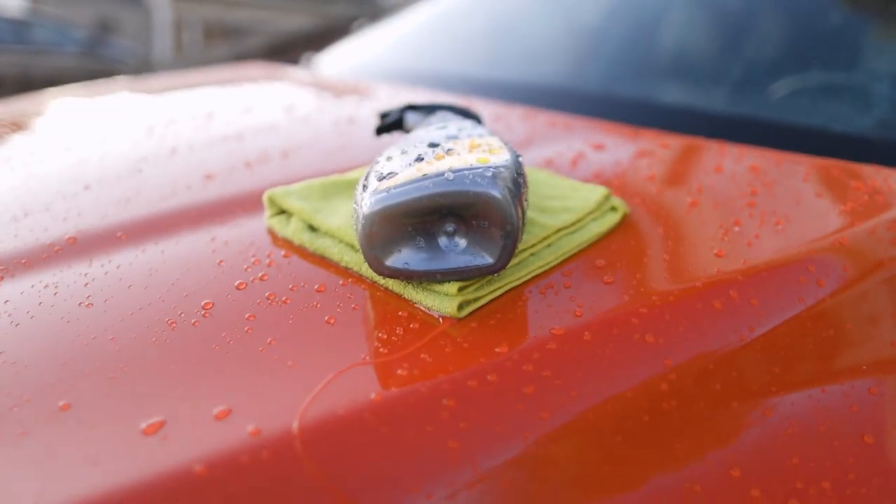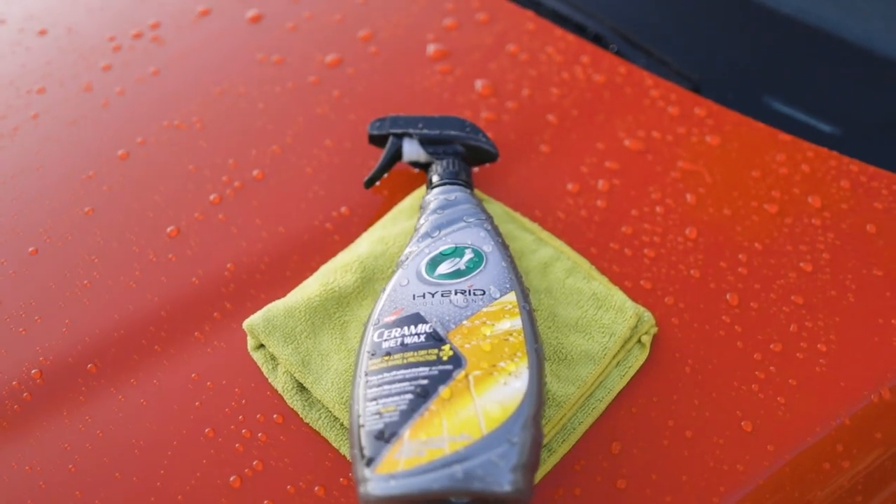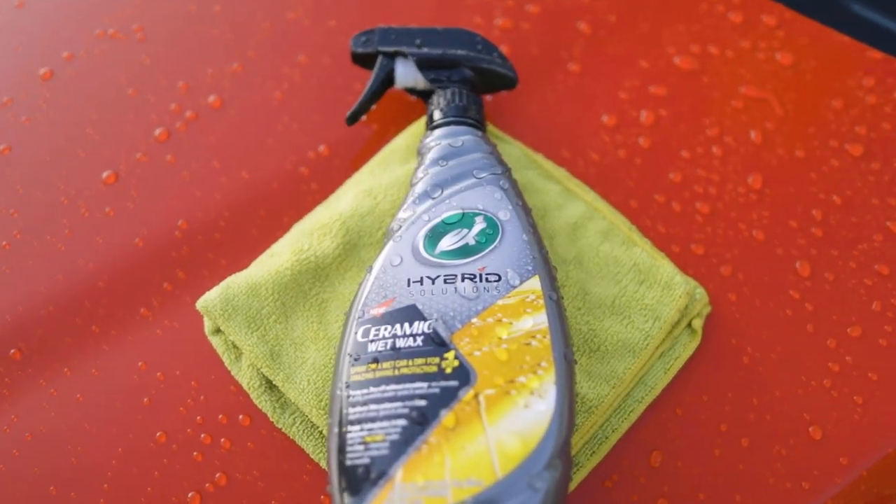Turtle Wax Hybrid Solutions Ceramic Wet Wax — the one-step solution that saves time and adds long-lasting shine and protection to your vehicle after every wash.